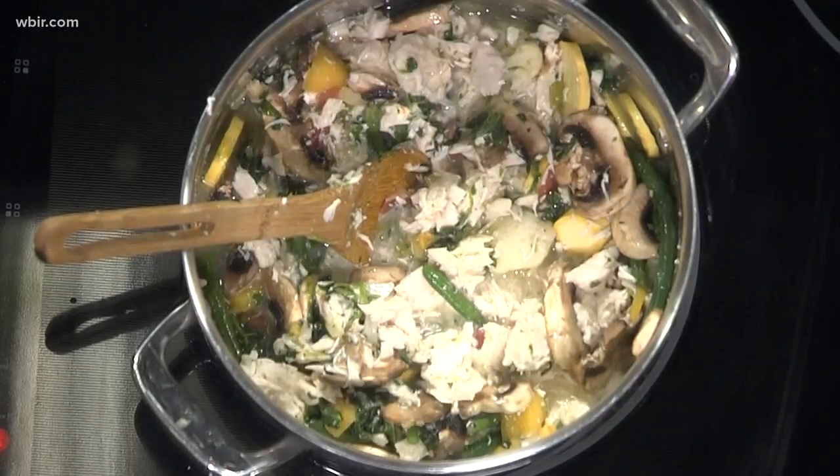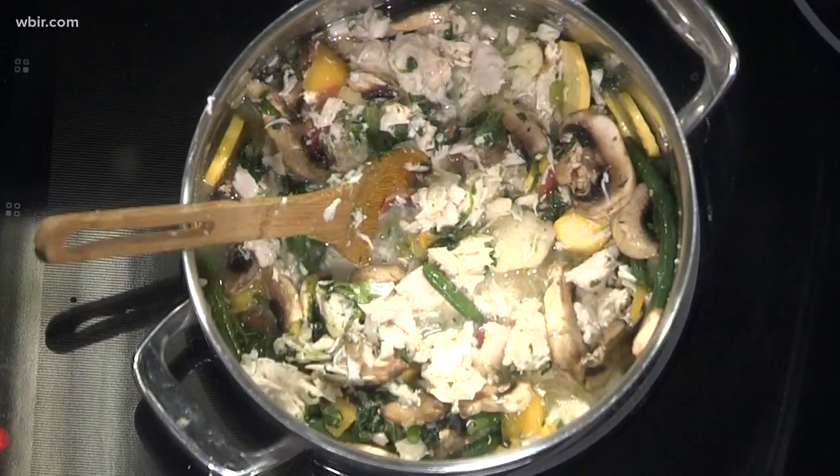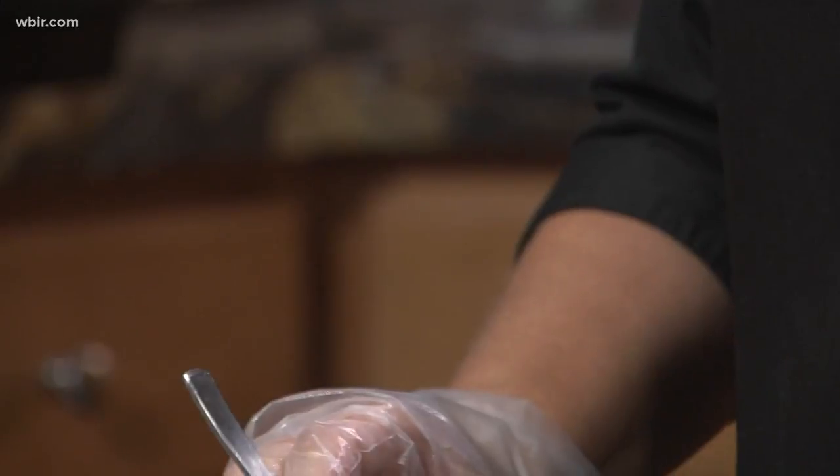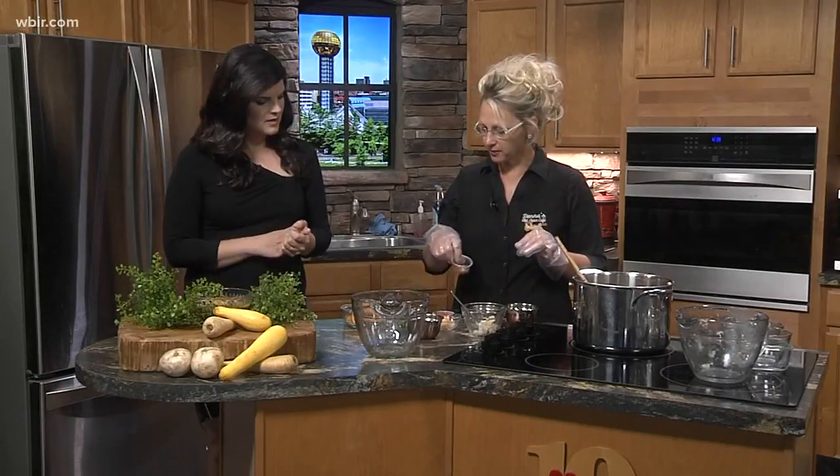We're just going to simmer this until the vegetables get tender — you may need to add a little more water. After those vegetables are tender, add a tablespoon of minced garlic, about four or five leaves of fresh basil or a teaspoon of dried, and some roasted red pepper — it gives it almost an Italian type flavor. Then a dash of cayenne and a pinch of black pepper. I've served it with a little cheddar cheese on top. It tastes like a potato chicken Italian soup.